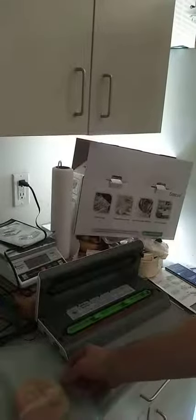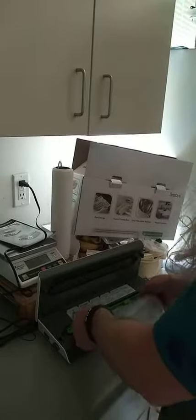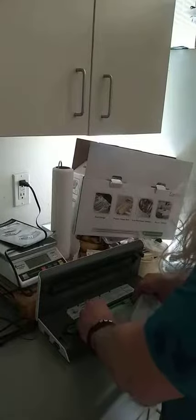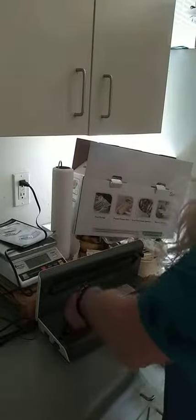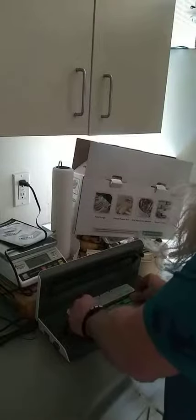Okay, and here we go with the sealer. I got it all set up and I'm going to put it in here. I'm just doing a piece of bread right now just to show you how it's done. Get that in there like that.